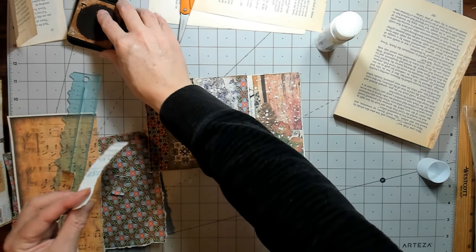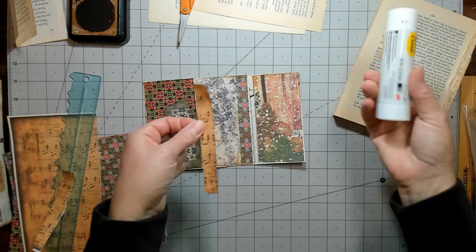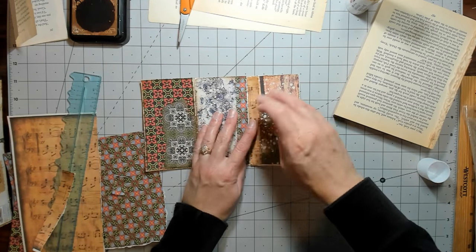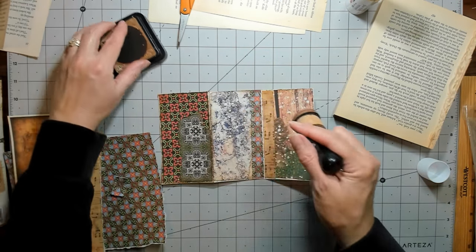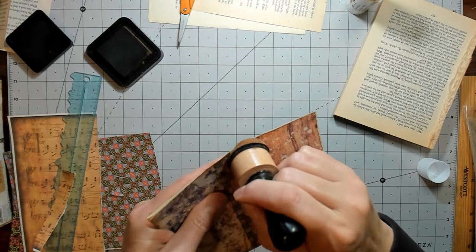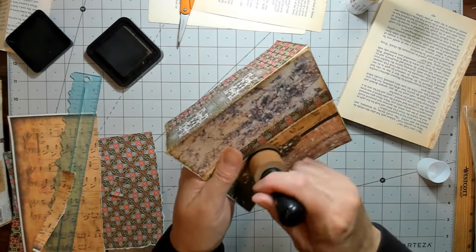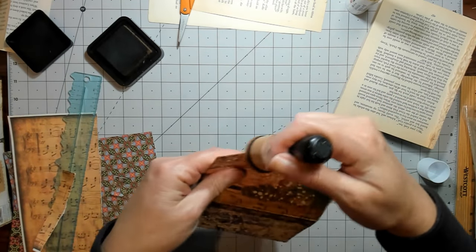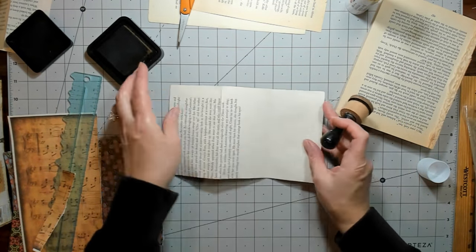I'll just use a piece of scrap paper or something on the back — probably one of the many printer test pages. Yeah, that works, so I can put a little ink on these other sides. You would probably need a black pen to write on these ones, or you could add another little piece of paper. Okay, so let's do this side.